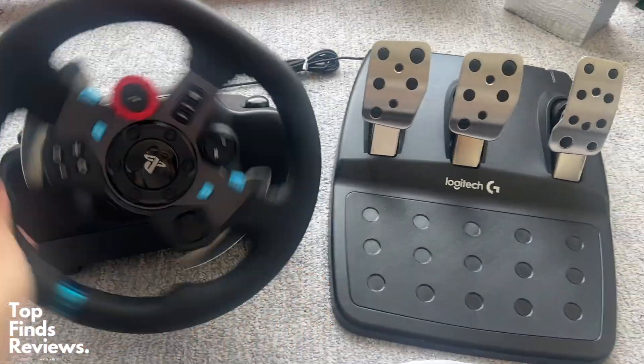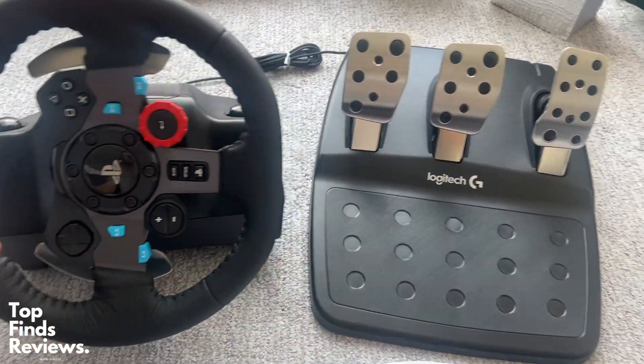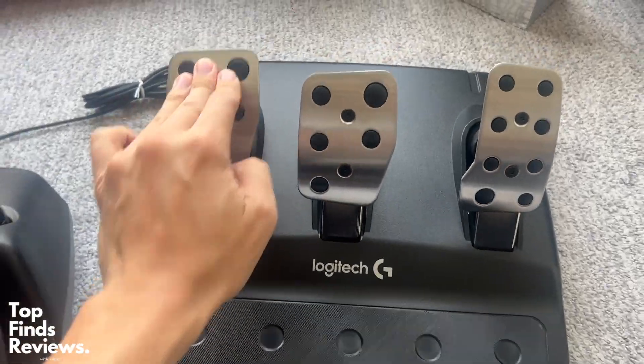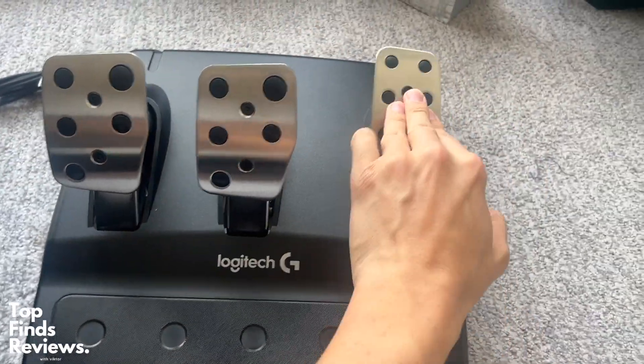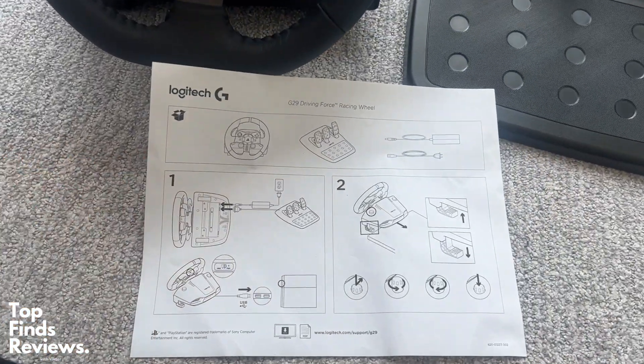The quality of it is top-notch. This is one of the best wheels I've played with. I've played with the Thrustmaster and all of these other wheels, and honestly I could just say that Logitech has done a really, really good job with the dual motor force feedback. This thing is fantastic.